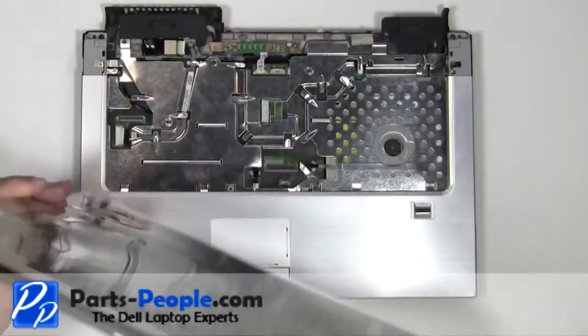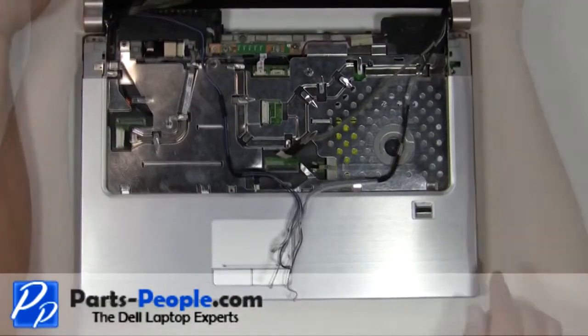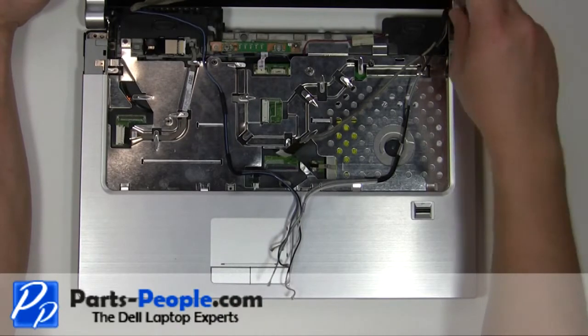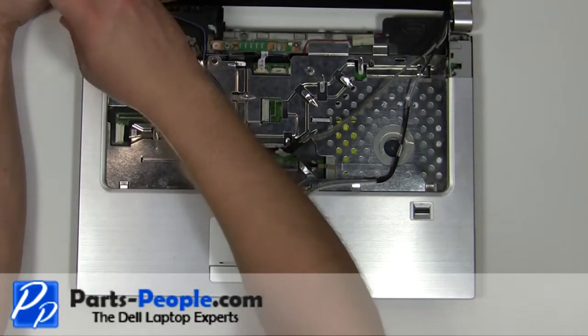Replace the display assembly onto the laptop base. Replace the two 2.5mm x 5mm screws. Plug in the LCD cable.